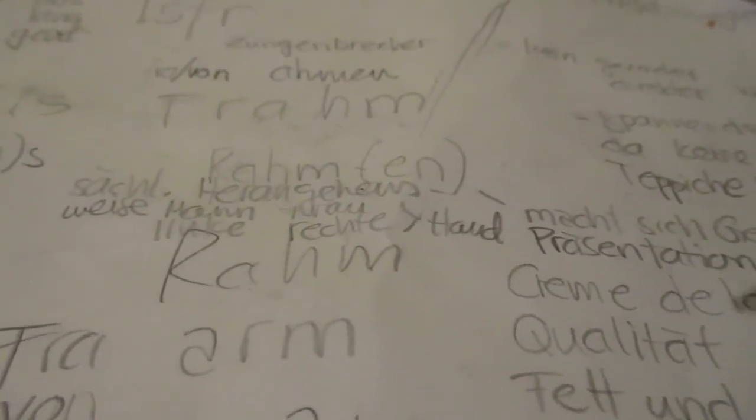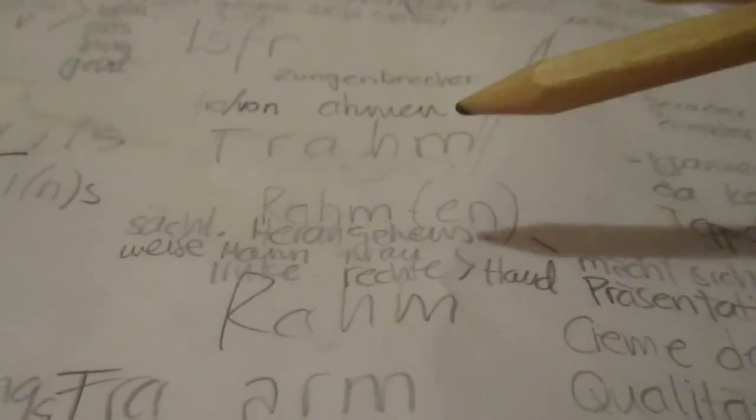When you have a new, modern-style frame, your picture looks different than it would with an old-school frame. Artists know that.